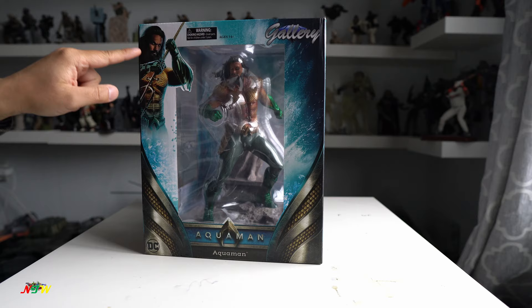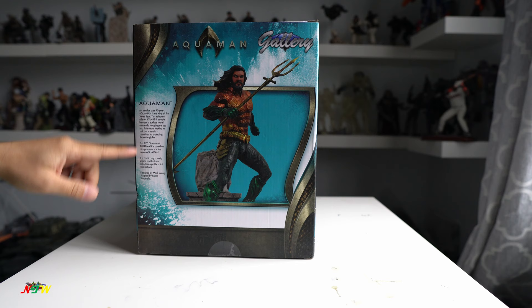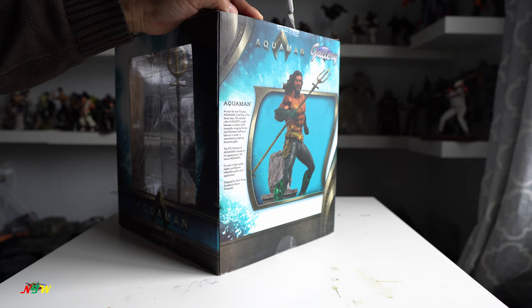You can see the stack is pretty quite big. Like two weeks ago I had an old one but today I'm gonna open this. So it's designed by Mark Wong, scoped by Rocco. There's some description in the back. Now I'm gonna start opening this and show you some of the detail, the paint job and a closer look at the stuff.